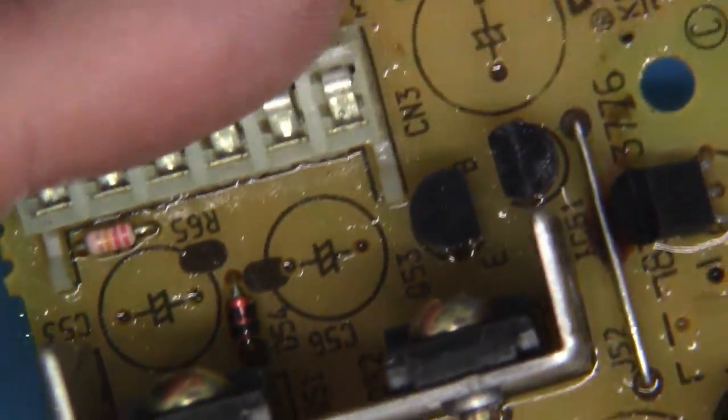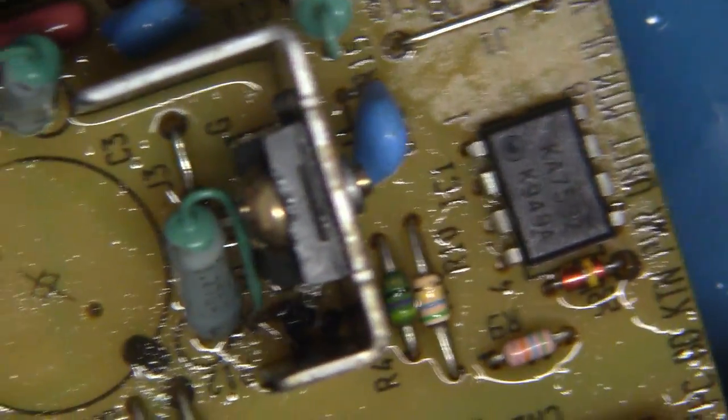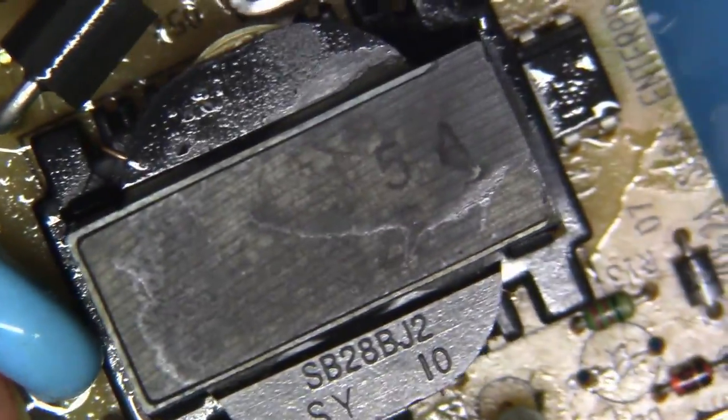Okay, I'm just going to look over all of our areas, and we are quite, quite clean. We're ready to recap. Let's recap it, let's do it, let's not mess around. Oh yeah.